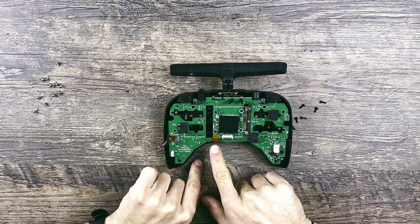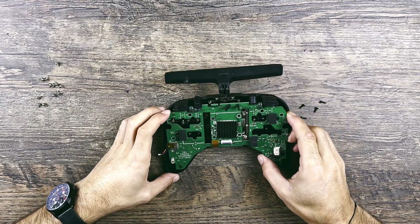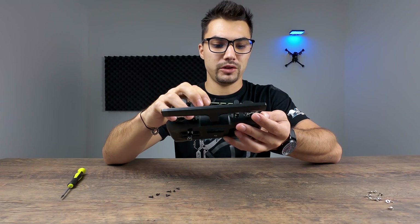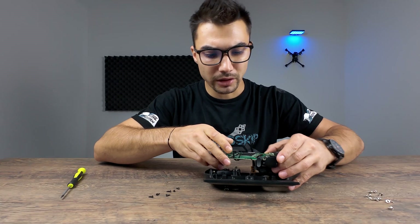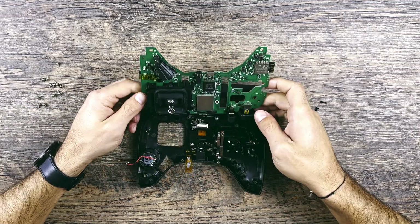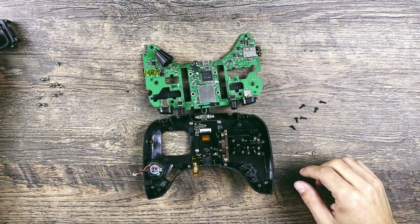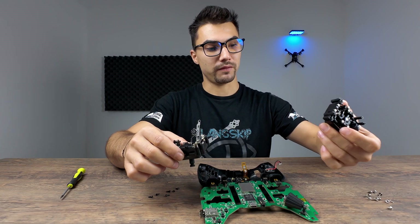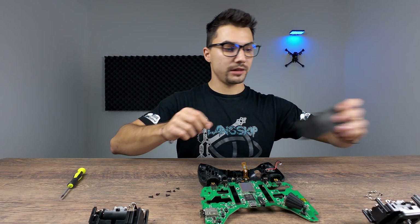I think I also have to remove this connector here - I think it's from the display. Let's try to remove the board carefully. This connector right here also needs to be removed. It is out now. I only have to be careful with this antenna right here - it's not needed to remove the antenna. I can now see both gimbals. I'll note their positions so I know how to place the new ones.